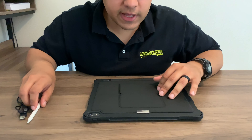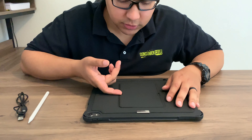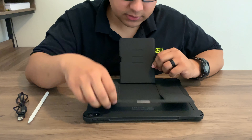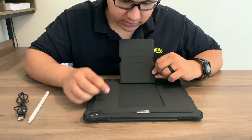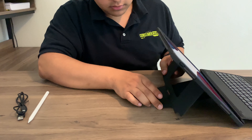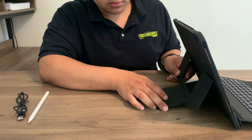This is the iPad Pro case. I'm going to show you the mechanism used to make it stand up. There are two portions that flip out — the first is this middle portion, which has three notches, and the second one. You just pick up the iPad and choose whatever notch you want: three, two, or one.